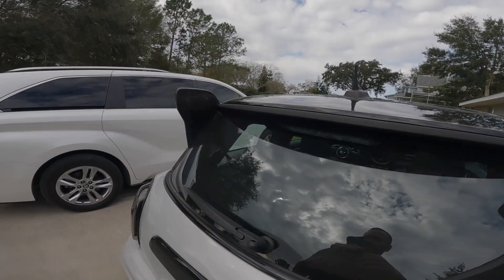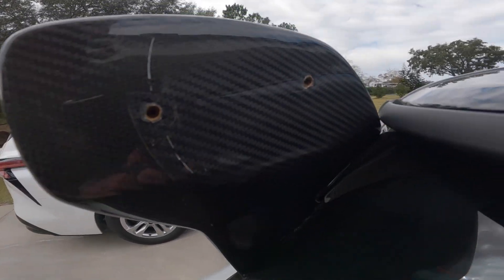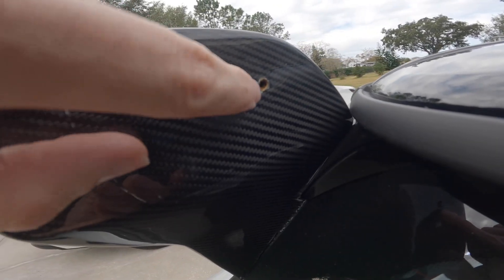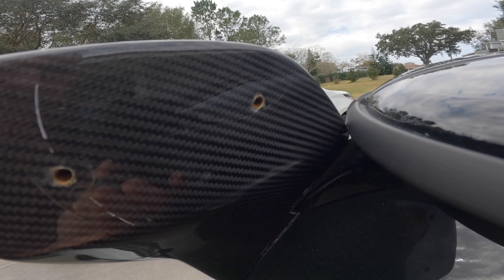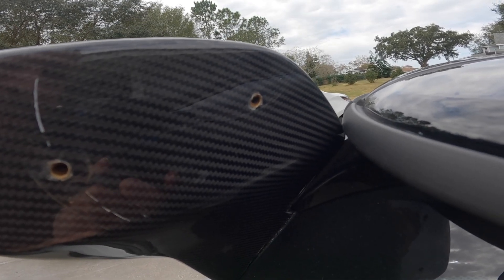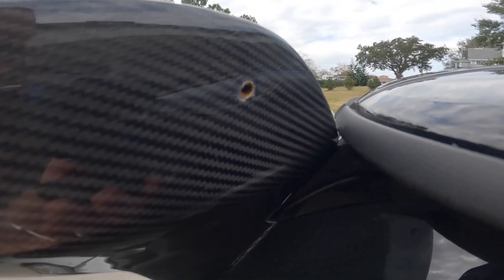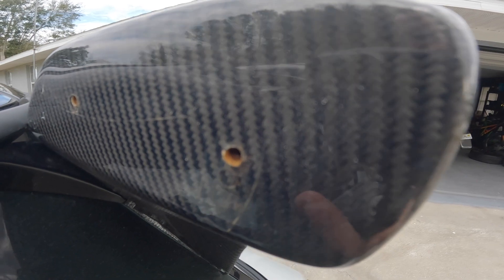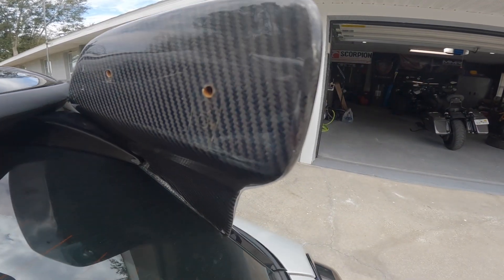I want to show you something here really quickly — it's already started to rust. Look at that, there's rust in this thing already. This spoiler hasn't even been on for two weeks. Look at the rust in the holes on both sides. That's crazy — it's only been about two weeks. Like, a complete waste of money.